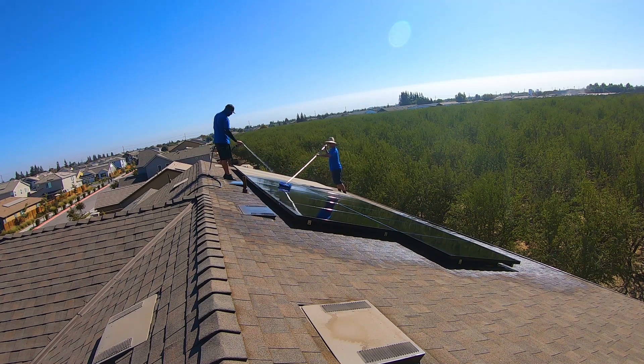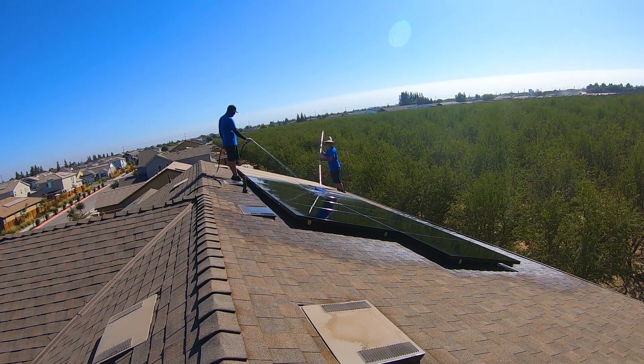Factor number one is that it's really close to a major freeway. Anytime a house or panels are near a freeway, they're going to get dustier than panels further inland and away from major traffic areas — because of smog, tires kicking up dust, and a lot of different things.